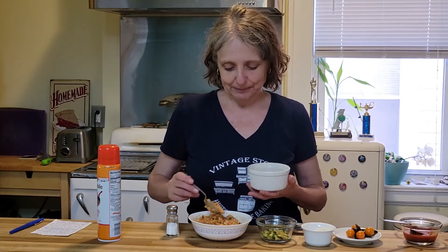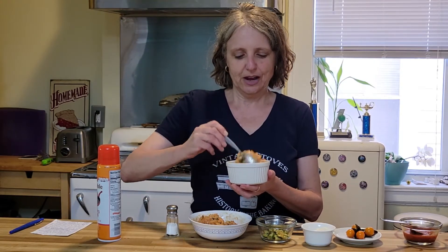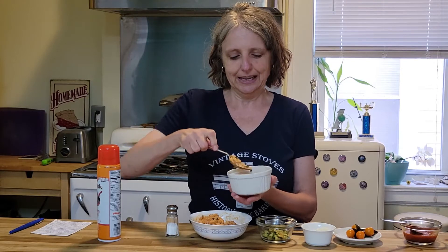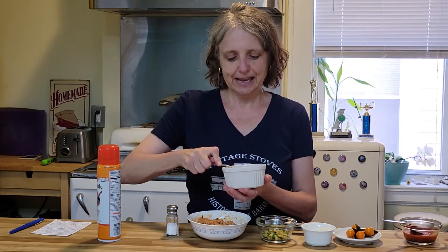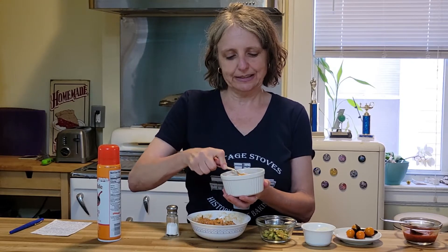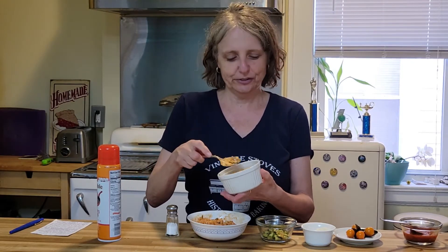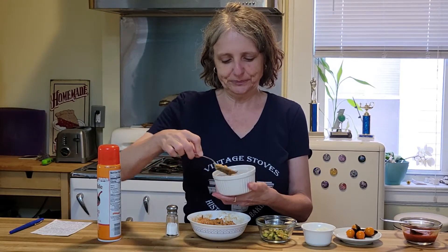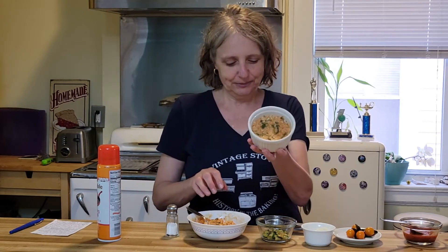I cooked more risotto than I needed for this one ramekin — enough for two — but I'm going to be baking one in my thermal well today. We're going to put a couple of spoonfuls of the risotto in and pack it down, because the idea is all of these ingredients are going to stick together and when you unmold it it's going to be a pretty layered little drum.